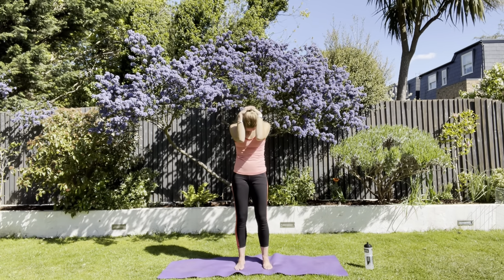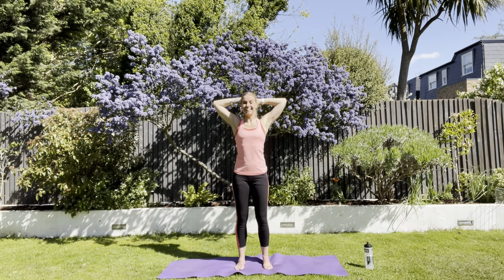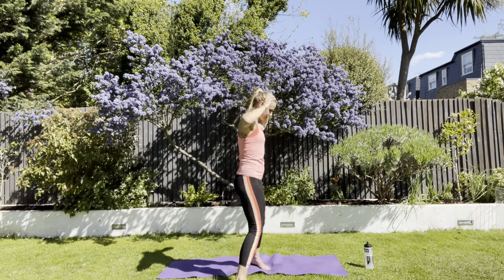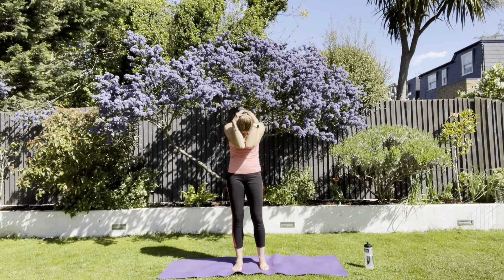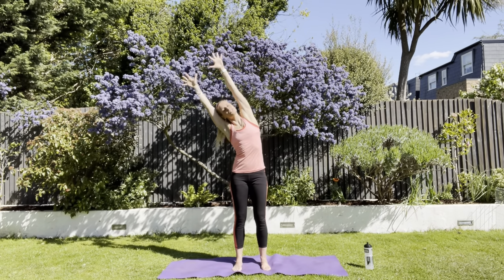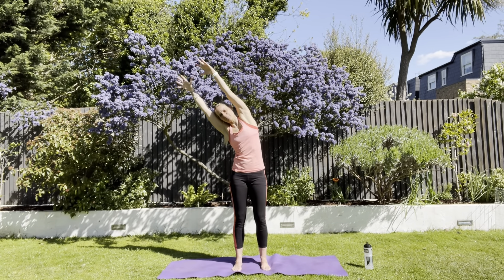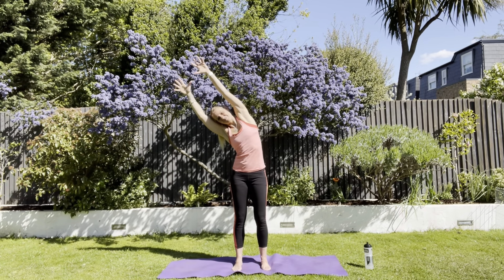Hands behind your head. Come forward and elbows together. Come up and widen. Elbows together and widen again. Keep going. Two more. Stretch all the way up like that, then start pushing over to one side. And come up. Push over to the other side. Push up and away with that arm — the arm that's on the other side to the direction you're moving. Push up and over. Both arms are straight.